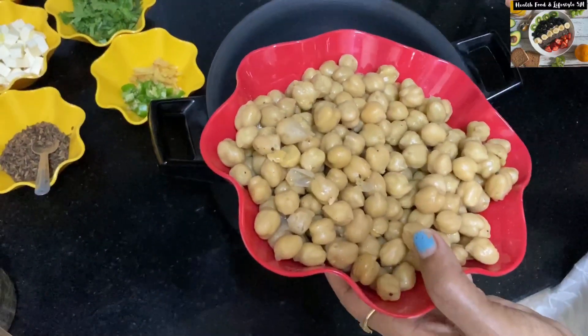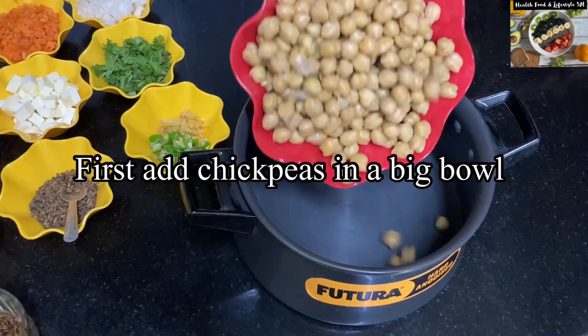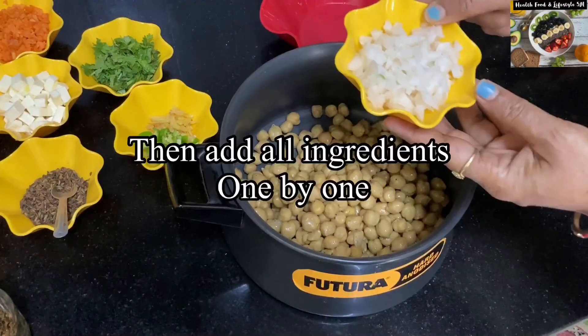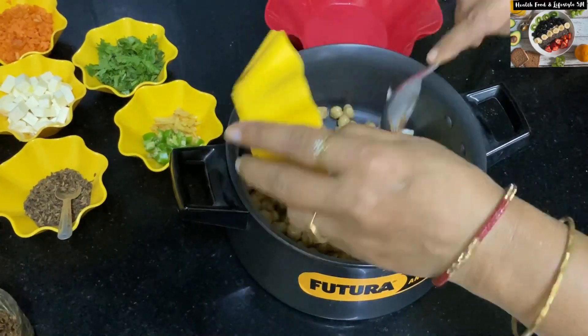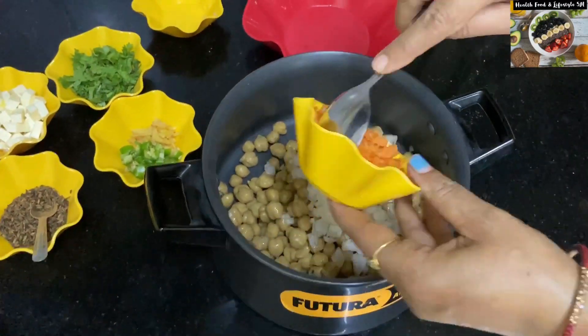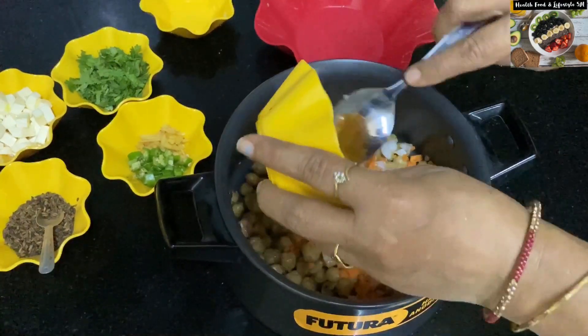Pour the chickpeas into a big bowl and mix all the vegetables as shown in the video. Keep adding all the vegetables one by one. You can increase the number of vegetables also. These vegetables, paneer, and all the ingredients used in this chickpea salad are very healthy.